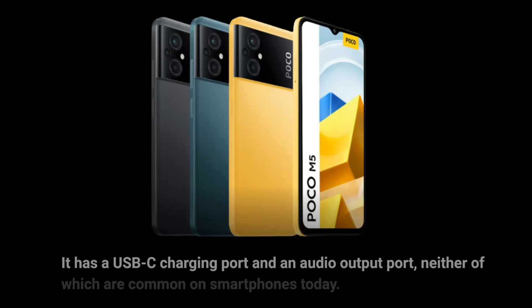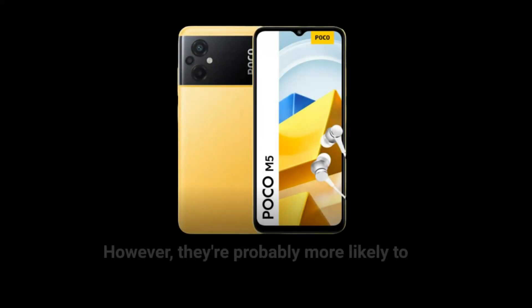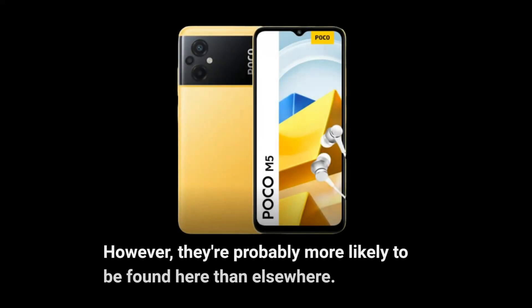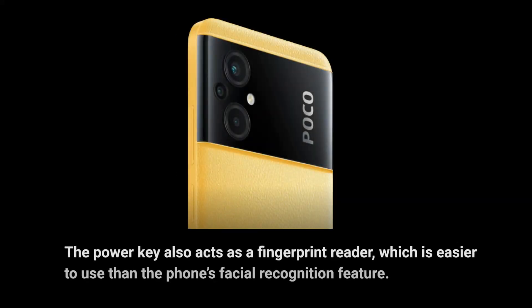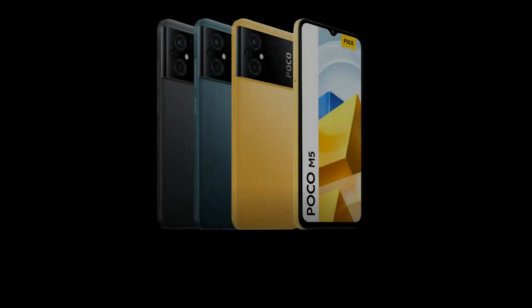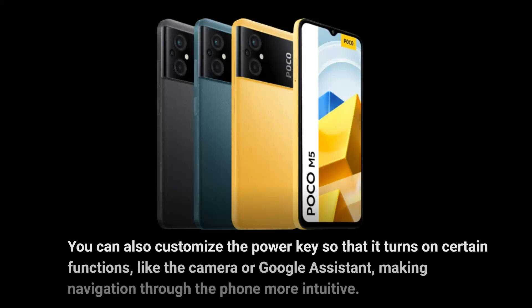It has a USB-C charging port and an audio output port, neither of which are common on smartphones today. The power key also acts as a fingerprint reader, which is easier to use than the phone's facial recognition feature. You can also customize the power key so that it turns on certain functions, like the camera or Google Assistant, making navigation through the phone more intuitive.